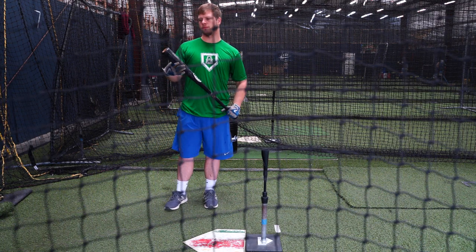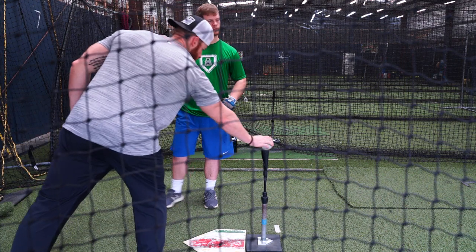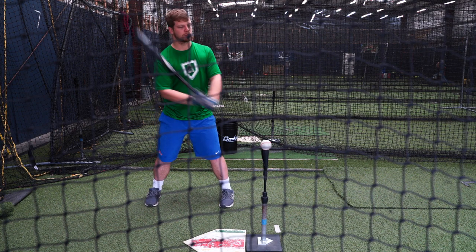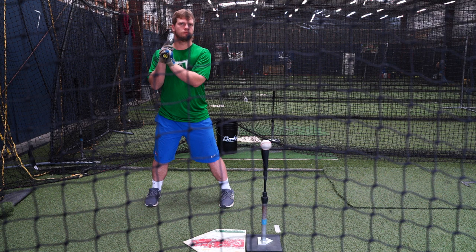This is the Ted Williams hip coil — different language for the exact same thing. Blake is just going to focus on turning his knee in as he loads in his stride. Ted Williams describes this as feeling like a pendulum: a move and a counter move, a coil and an uncoil.